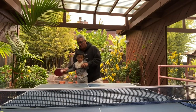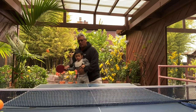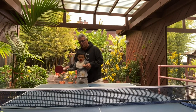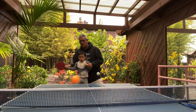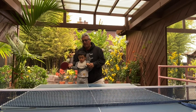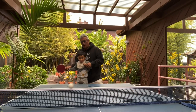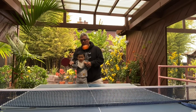Come on. Swing, swing Atticus. Good. Now you're doing it.